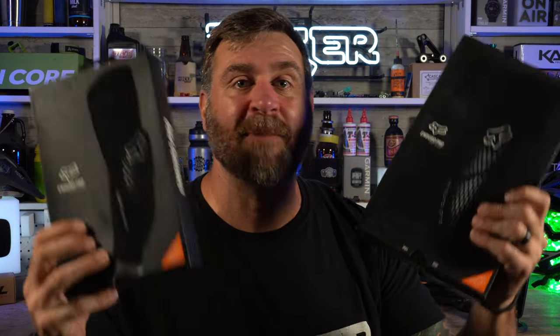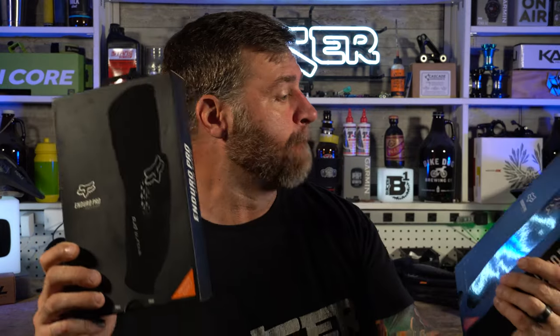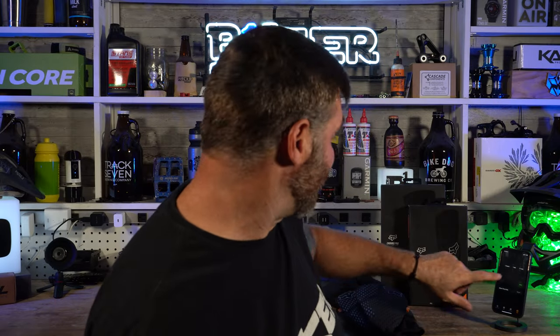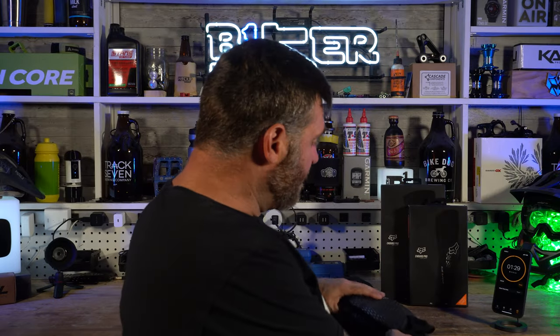What's up YouTube? I'm Robert. This is Biker Shorts where I give you a 90-second review. Today we're talking about these Fox Enduro Pro pads. I know I did a review on these before, but they upgraded them, so I'm going to do it again.